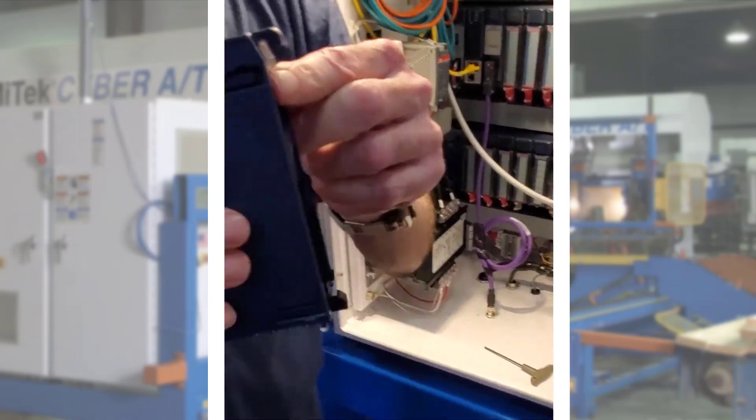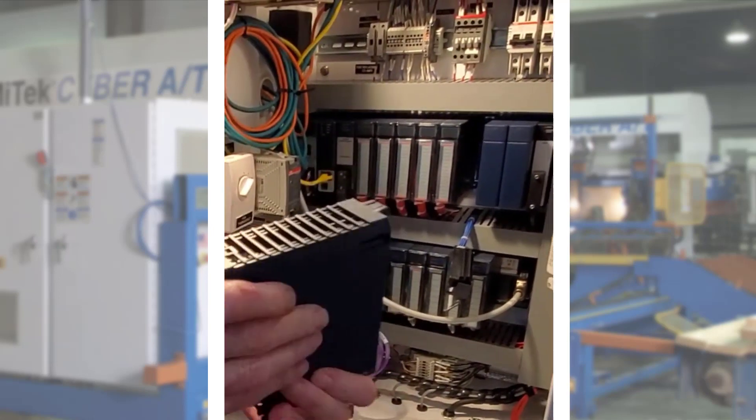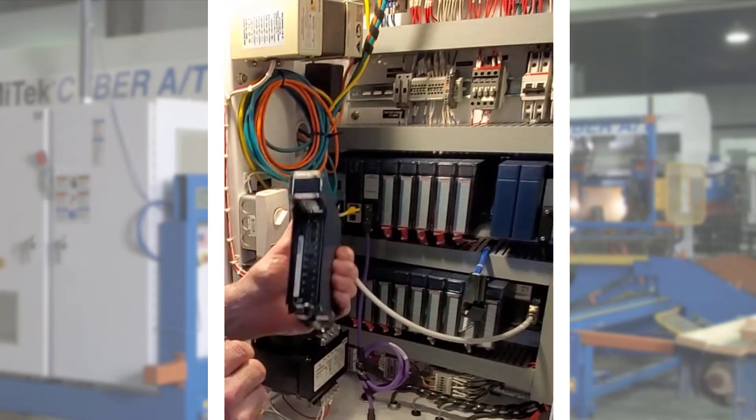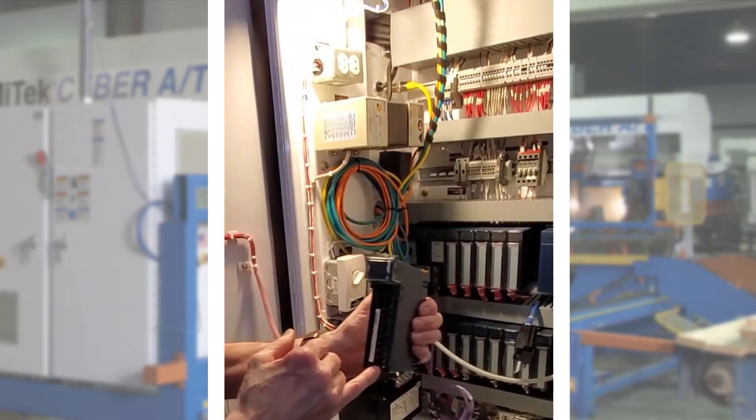It is important when you reinstall the module that the pivot hook sits on the backplane and latches itself. It is also important to take note of the retainer at the bottom of the module, where the wiring harness will get hooked to after reinstalling the module.